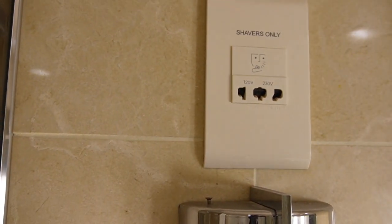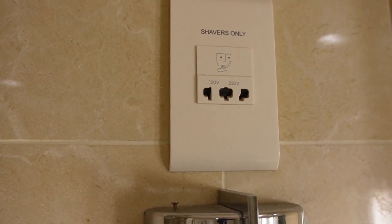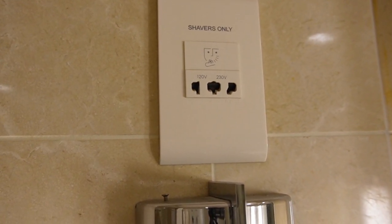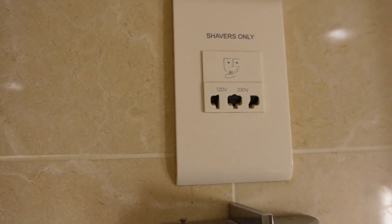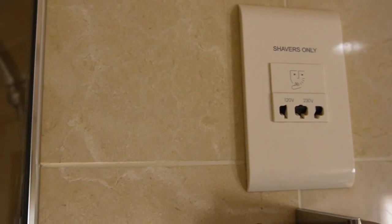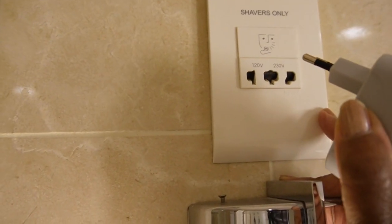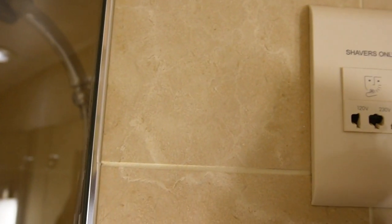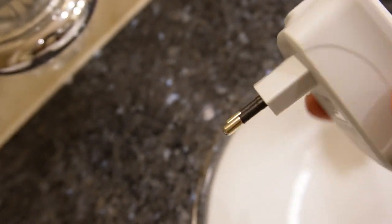In all the cabins we've been in — suites, one-bedroom suite, grand suite, balconies, and junior suites — they all come with a shavers-only outlet. To my knowledge, that is the only outlet in the entire bathroom. It supports 120 and 230 volts, so it can accommodate different shavers.